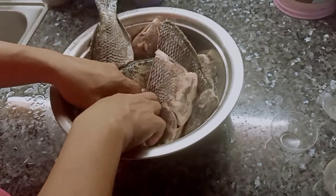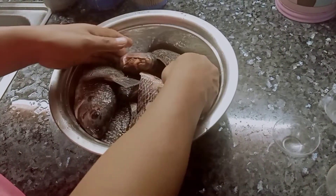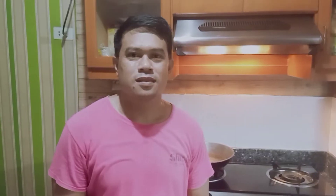Masarap, pero masakit pag nakaanap — dusok sa ating balat. Mas masakit pa sa fruit cup, promise! Kaya pag-ingatan ang tinik ng tilapia. Ito mga ka-jergaling, umpisa na natin pagluto ng ating Fried Tilapia with Miswa Patola Soup.